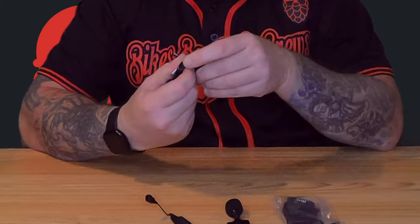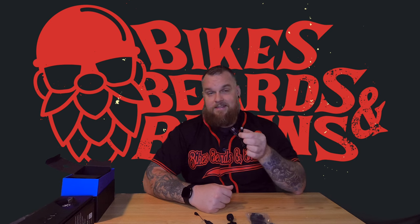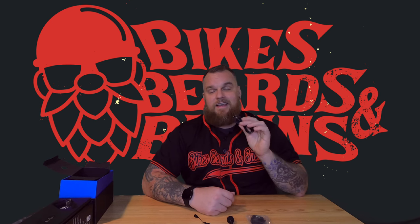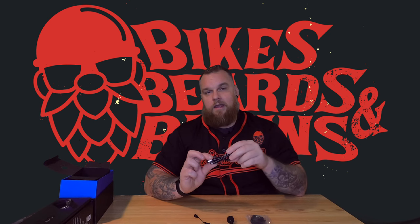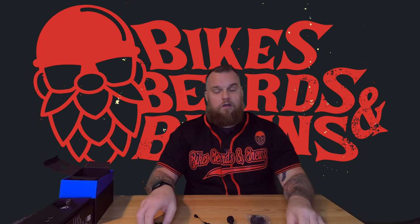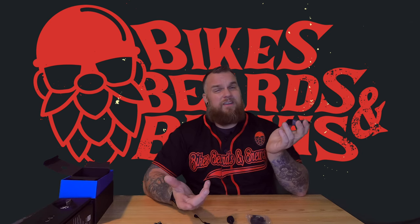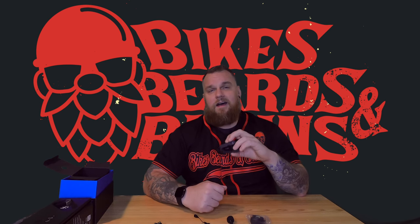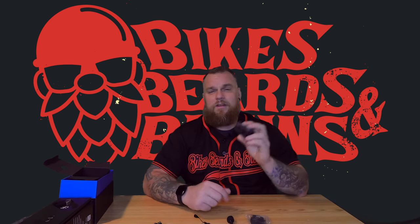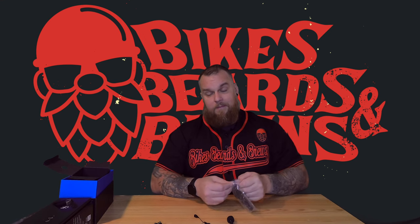This is actually the first Cardo communicator to go USB-C, which is fantastic. Previous versions used micro USB, which doesn't transfer data as fast and doesn't charge as quickly. With USB-C, Cardo claims 20 minutes of charge time gives you two hours of talk time, and the unit itself claims about 13 hours of actual use time — so stop, grab a coffee, plug in for 20 minutes, and you've got another two hours.